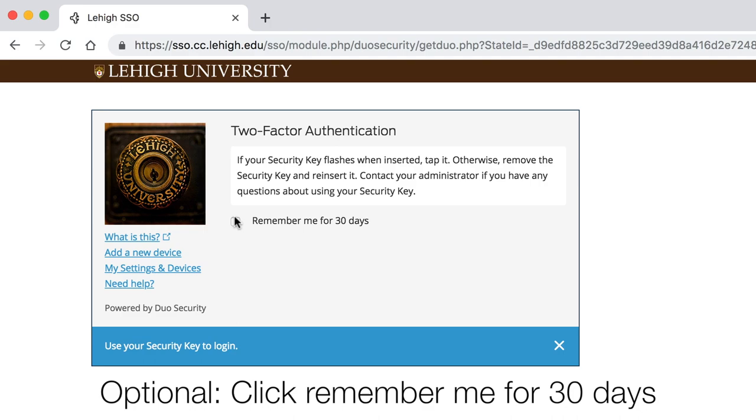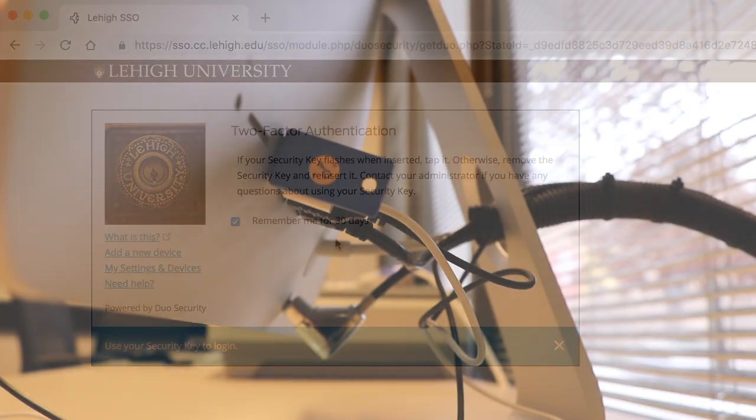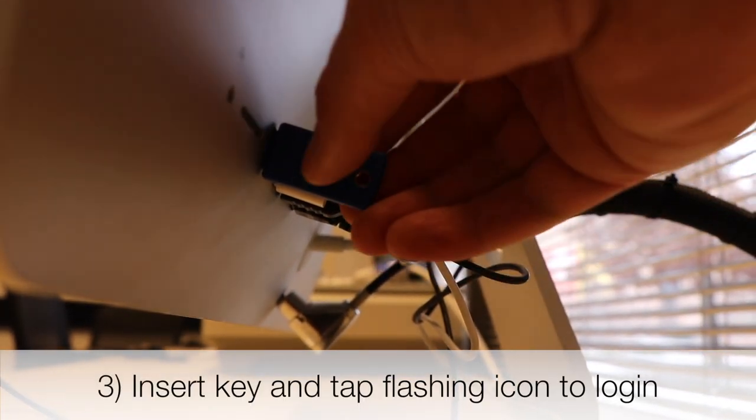You can ask Duo to remember you for 30 days. Insert your security key and tap the flashing icon.